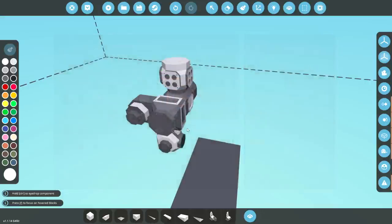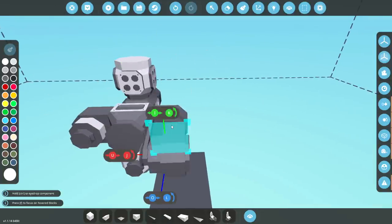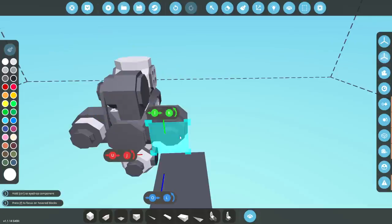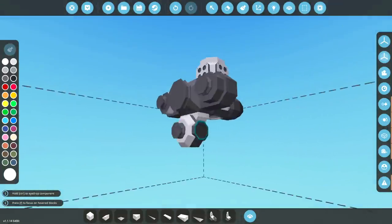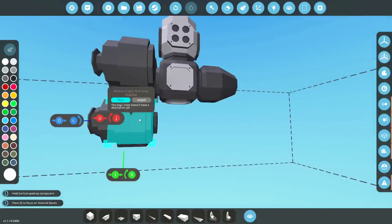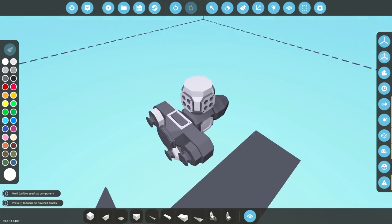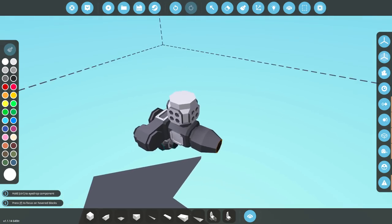There we go — alternator. So: starter, that actually starts the motor. Alternator, that charges your battery — it's a generator. And this pump is actually for pumping fluid, which is coolant. So this is essentially what we've got so far, which is actually fine.